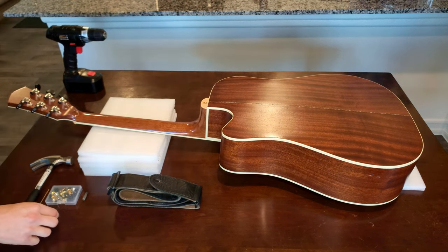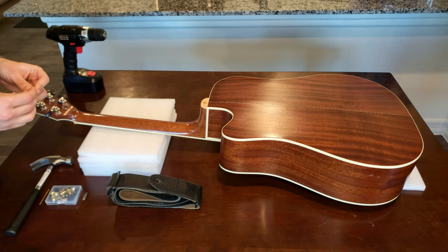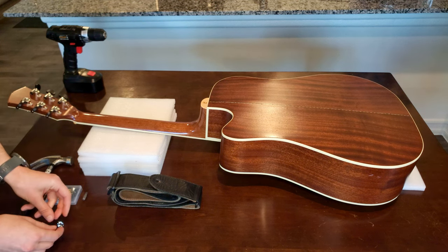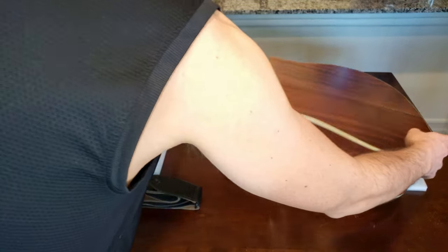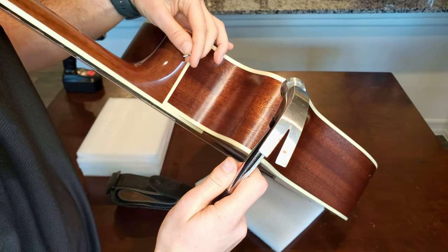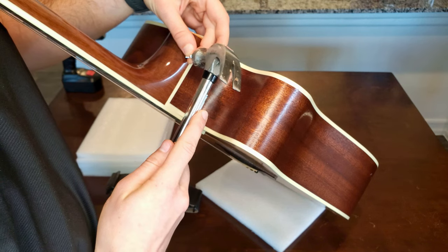I was happy with the second mark. Next, I used the screw from the strap button to tap a little guide dent to prepare for drilling the guide hole.